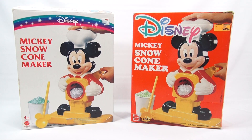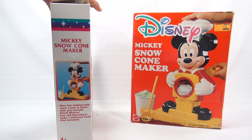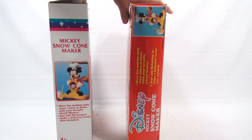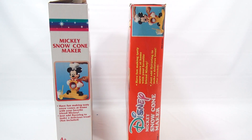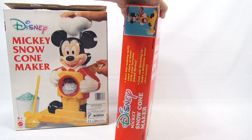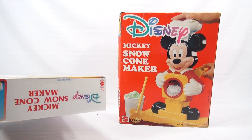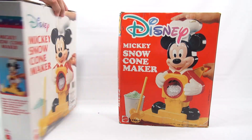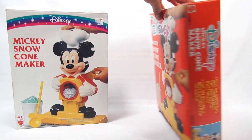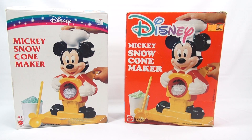Neither have a year on the box, but looking at the two I would definitely think the one on the right is a little bit older than the one on the left. The rest of the box just says 'have fun making tasty snow cones' — kind of the same thing, so maybe just rebranded. The back of the box has no other real information, and there's no year even on the instructions. When I come back I'll show you both, check them out, see if they're the same or not.